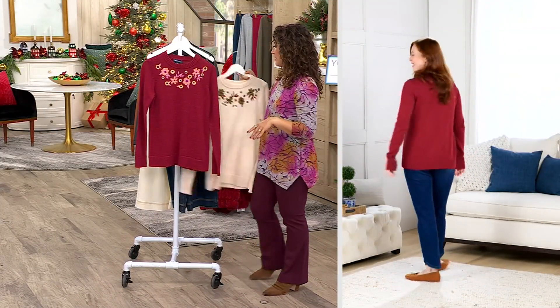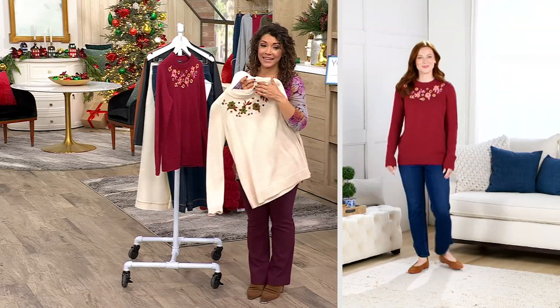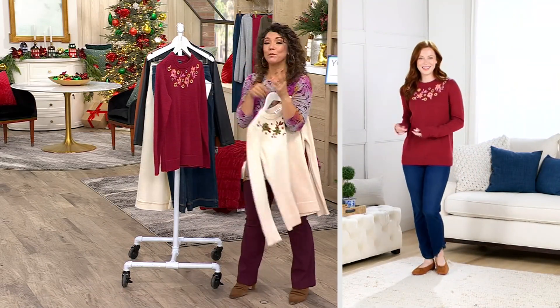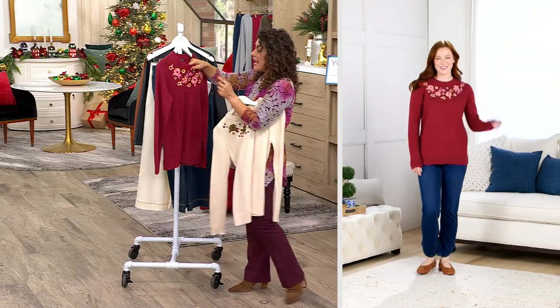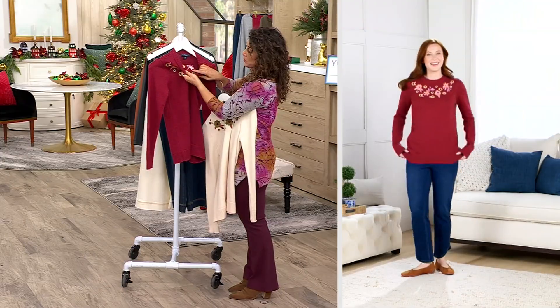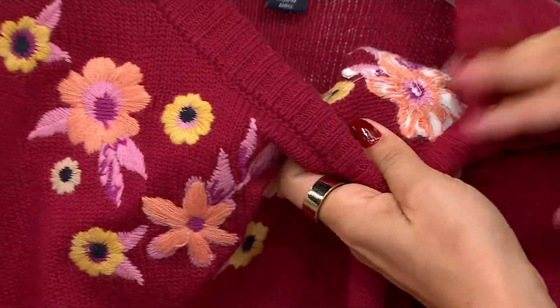I'll pop on the ivory here in just a second because I think it would look really pretty with the mulled wine pant. It's such a beautiful piece. The embroidery itself, to get the richness, has to be stitched and stitched — it's not just one layer. You can really see the design and the richness; some of it even has to be backed because I really wanted something rich and bold in the sweater.